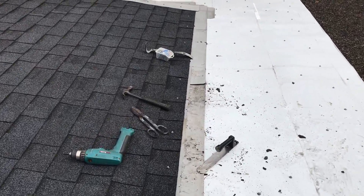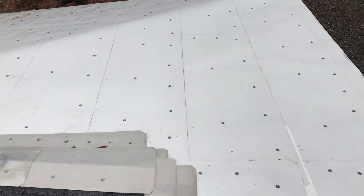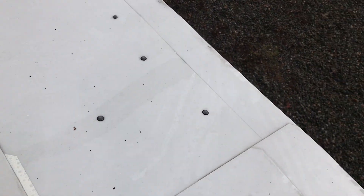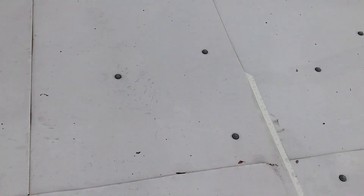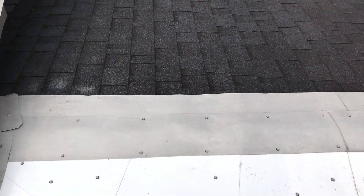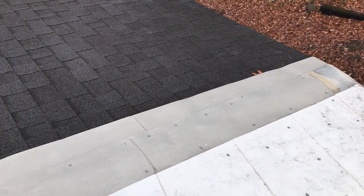We did do some lapping here — I put two pieces, one there and one right here, because this is where the two roofs met and there wasn't enough overlap. Just slightly, but I wanted to fix any leaks. So we're down to this area right here.